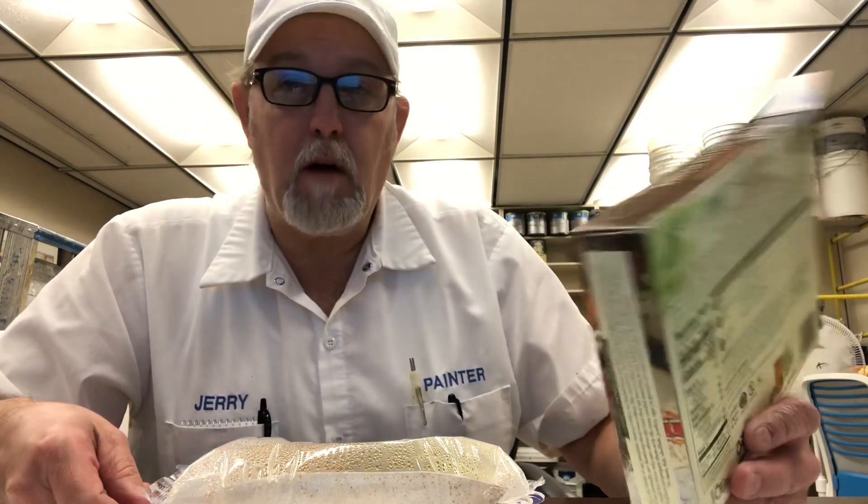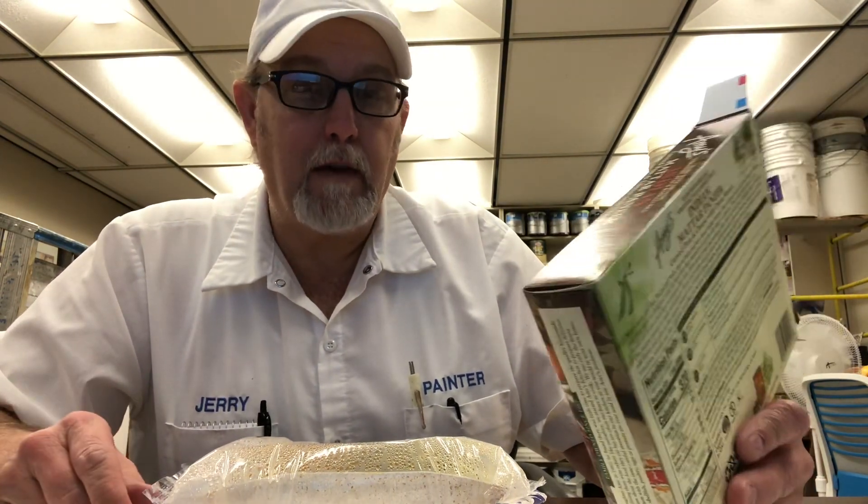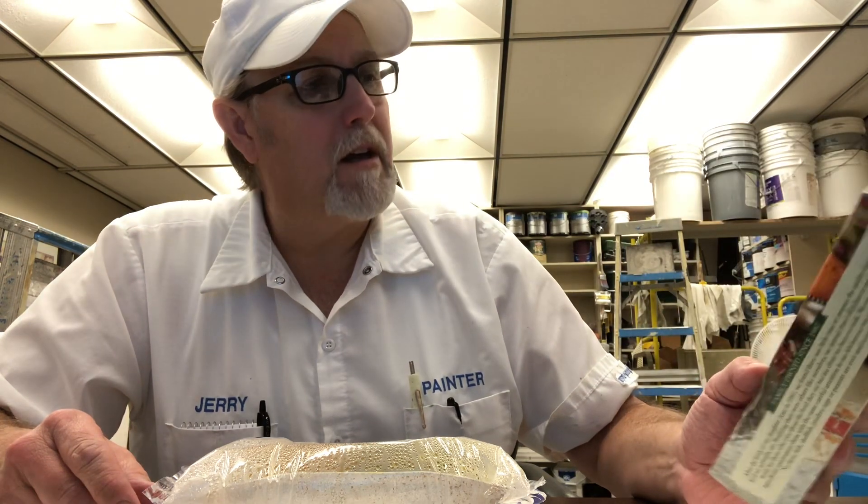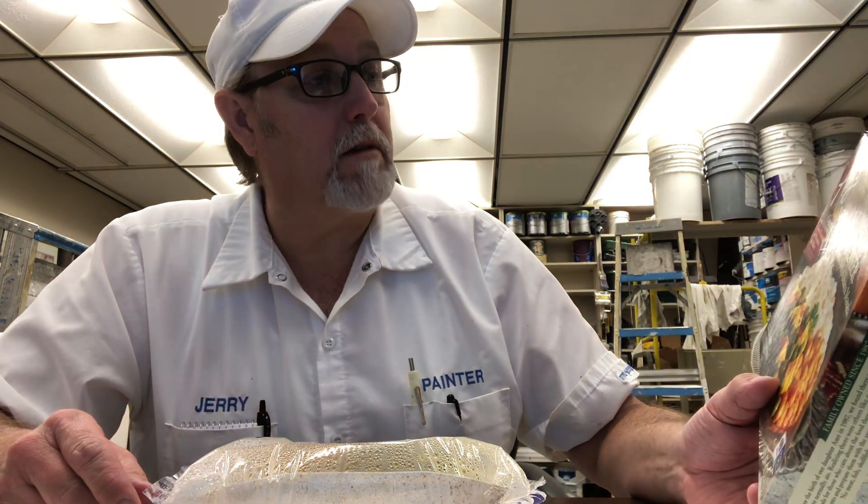I saw this in a Brahms — they have a market in there where they have groceries and frozen stuff too like this — and I saw this and I was like, whoa, that looks different.